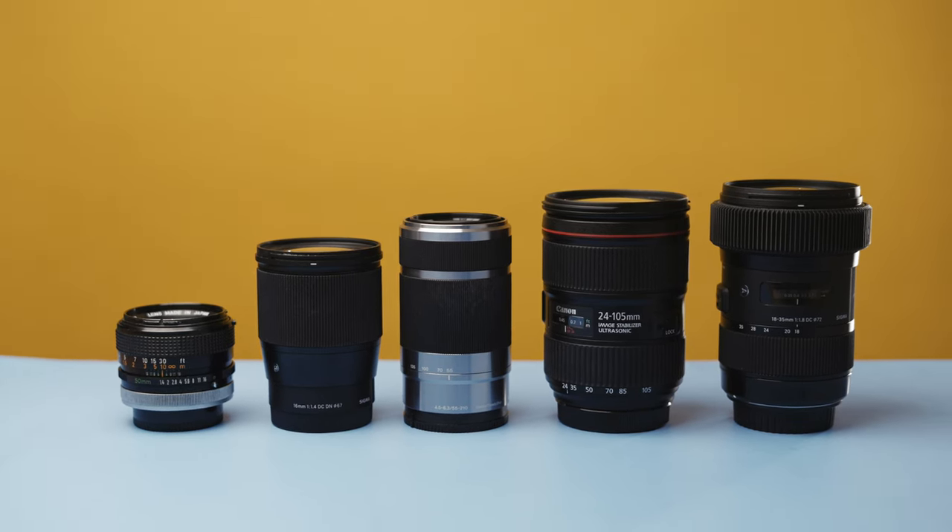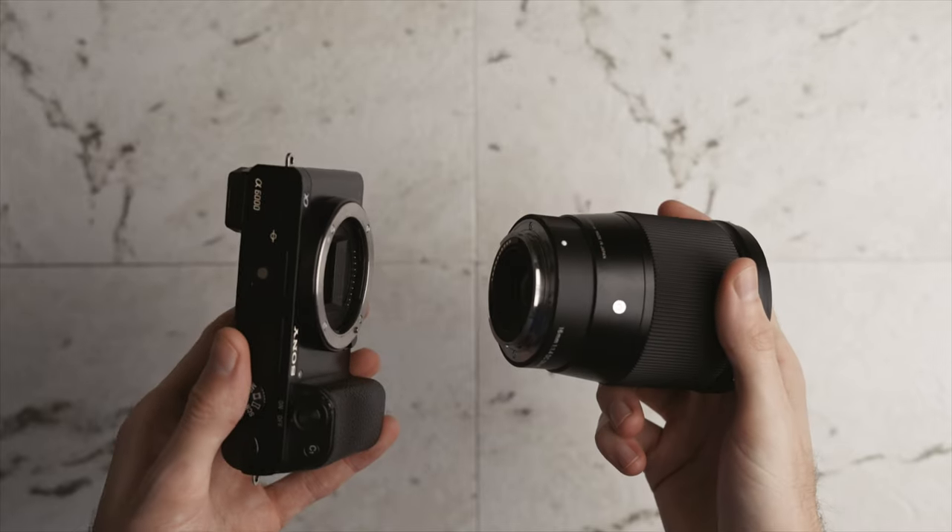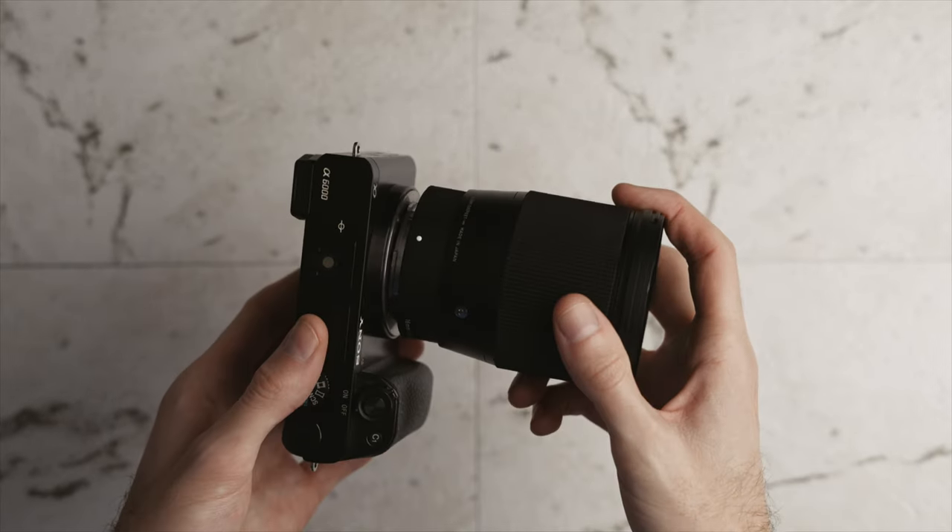In this video I'm going to talk about my five favorite lenses to use with my Sony a6000. All these lenses work with any APS-C crop sensor Sony E-mount camera, including the a6000, a6100, a6400, any a6000 series, as well as any X series camera. So this list doesn't need to be limited to just the a6000 — I actually use most of these with my a6400 as well as my FS7.